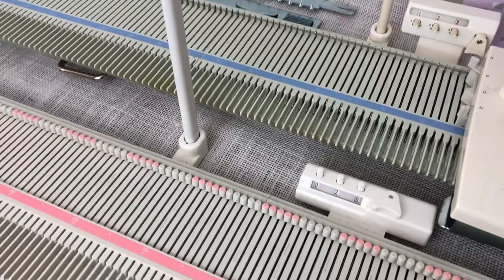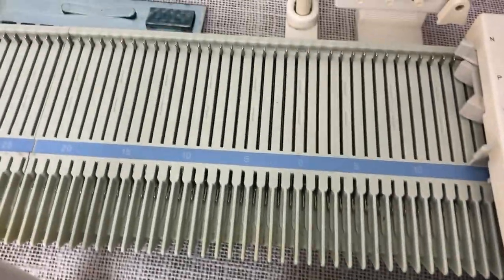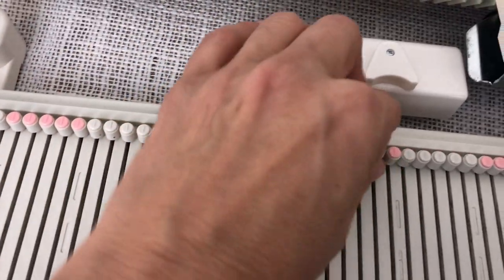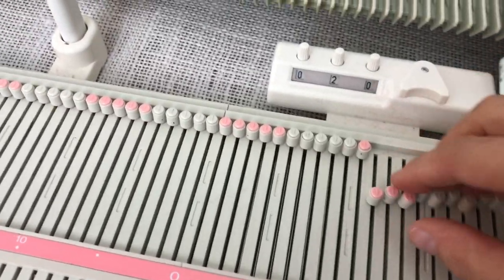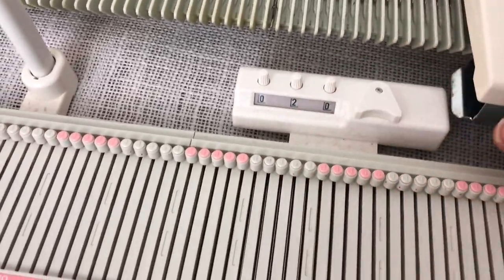First of all, we'll notice that the LK150 has these little things on the needles and the KX350 doesn't. I don't know how important these are — I don't usually have trouble pushing the needles either with my fingers or a tool, but that may be a consideration for some people.